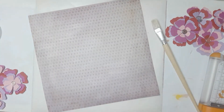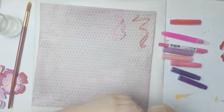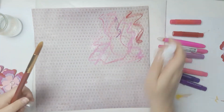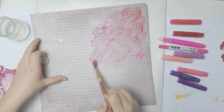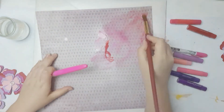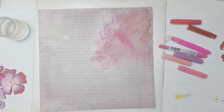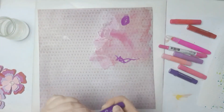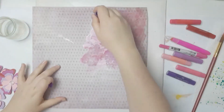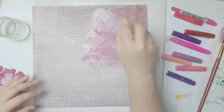I let that dry and off camera I got out all of my pink, red, and purple crayons. I'm mostly using my gelatos — I just scribble them on here, go over it with some water, and then go back in and just make it work how I want. I go in with the pink and then the purple and the red and pink again.